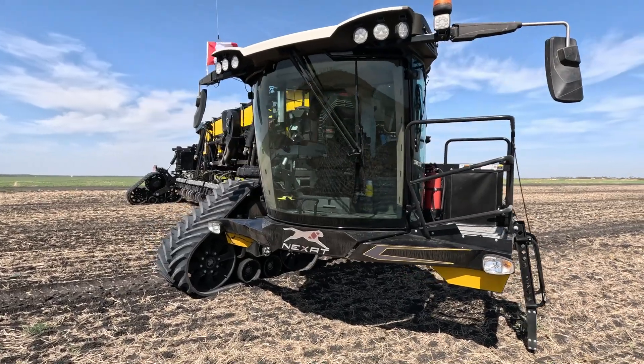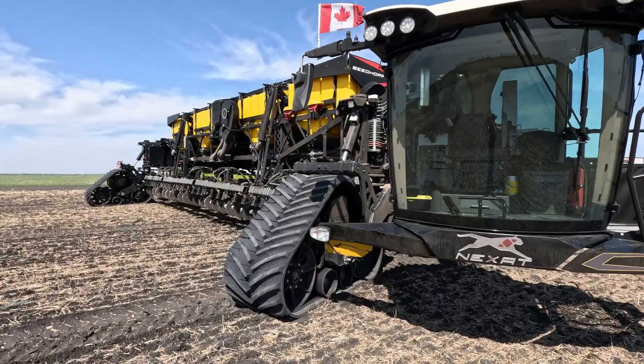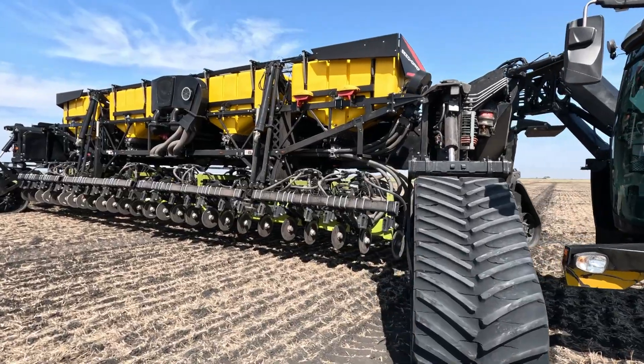Hello, I'm Scott Garvey, Senior Machinery Editor for Glacier Farm Media, and I'm here in a field just outside Winnipeg, Manitoba, with probably the most unique farm machine I've ever had my hands on — the Nexat. Nexat is an all-in-one implement carrier designed to replace a tractor, but it doesn't pull. It carries all the implements a farmer needs to operate, from spring seeding right through to fall harvesting. It does it all with different attachments.